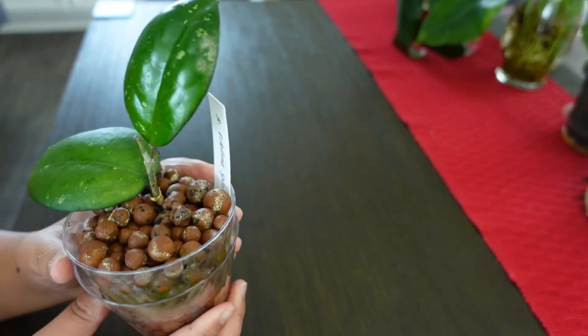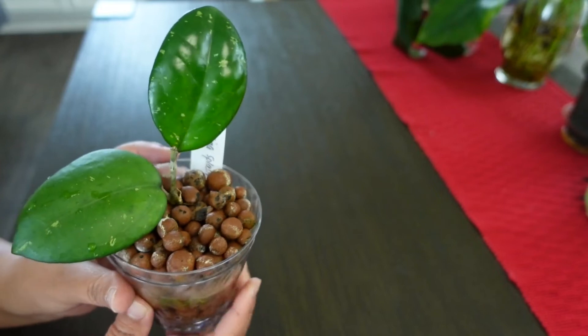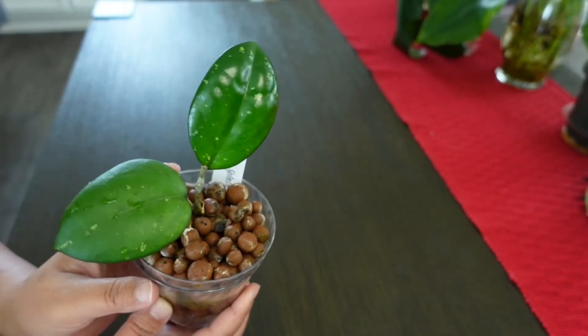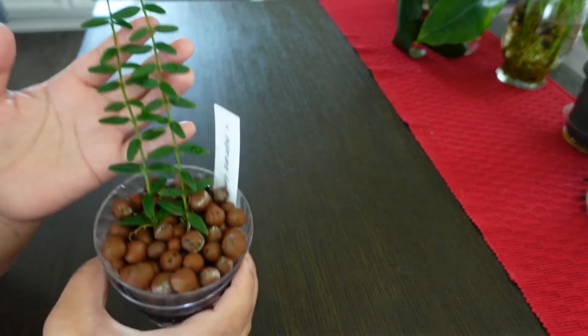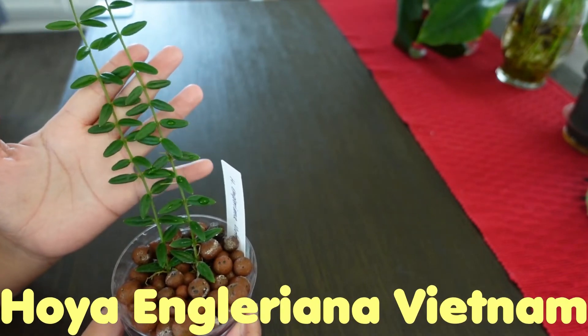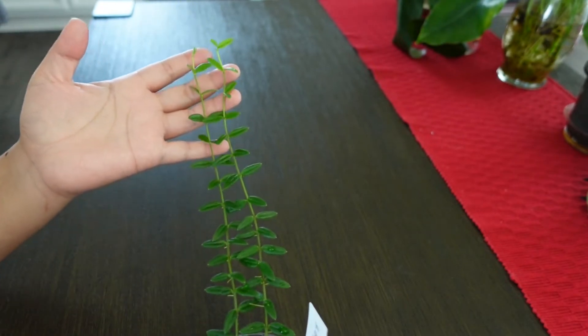Hopefully this little beauty will give me flowers sometime this year — maybe, maybe not. I don't know; this is just a cutting. But if they give me a peduncle or any new growth, I will do an update on all my hoyas. Seeing a peduncle coming is always very exciting. This one is from the same seller as the last two hoyas, and this one is Hoya Engleriana Vietnam. I love the leaves — they're just tiny little leaves.